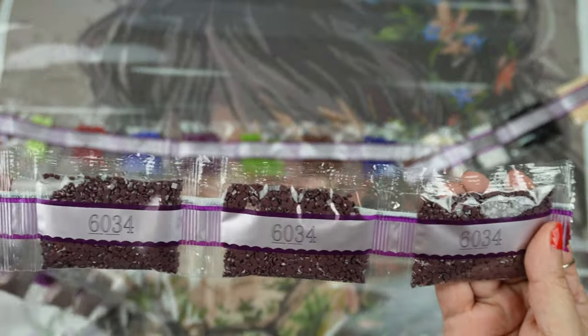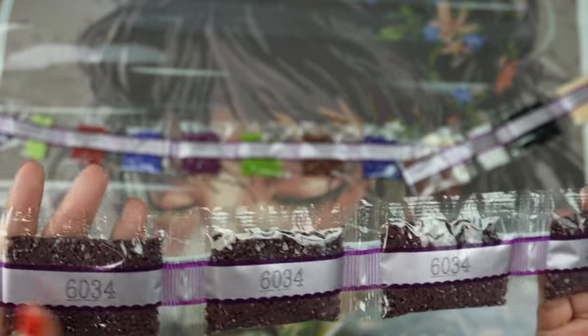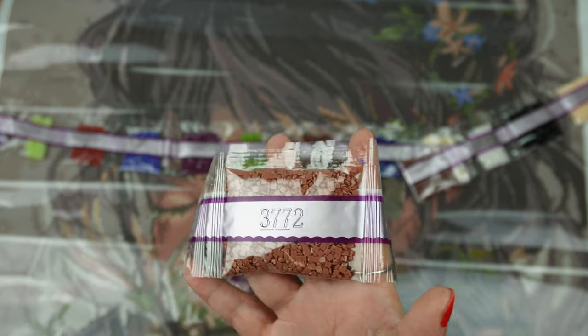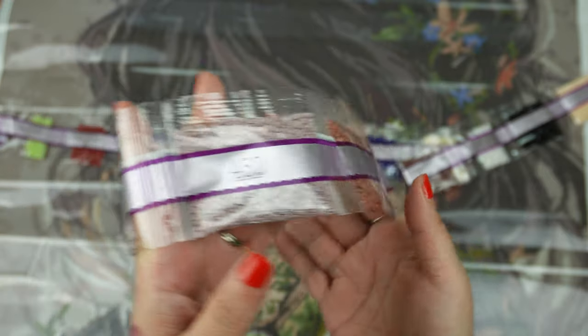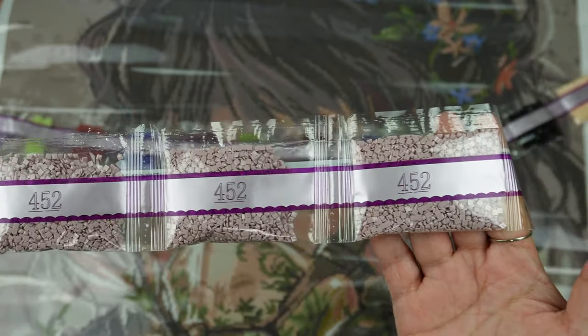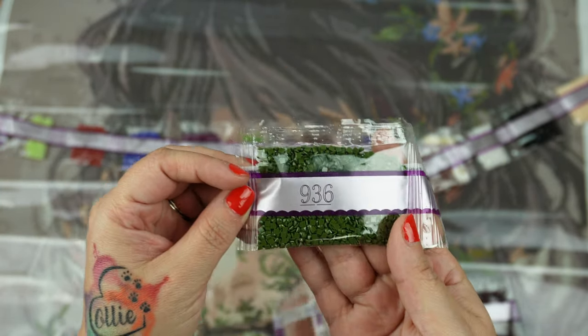For one of those special in-house colors, we do have four bags of the 6034. I love how DAC has expanded on the DMC color codes to really give their canvases those extra pops — I definitely appreciate that. We have four bags of the 452. Like I said, this is going to have some amazing color blocking if you are into that.